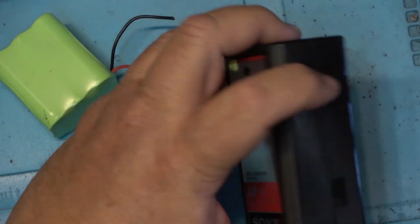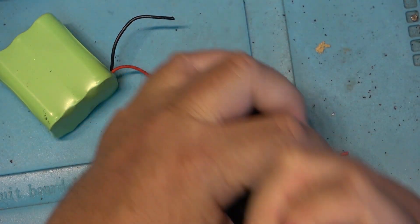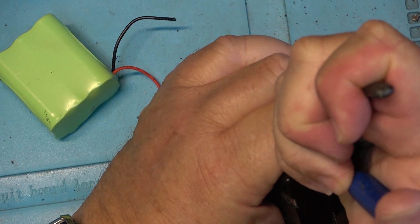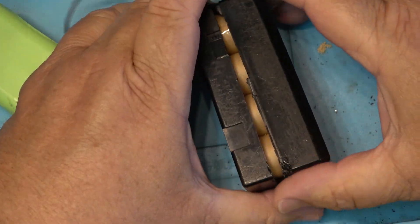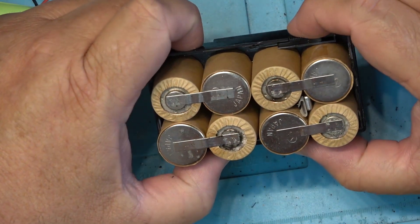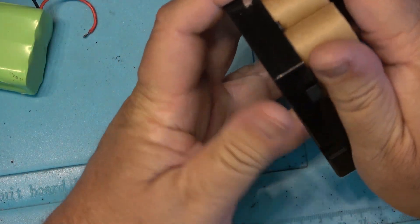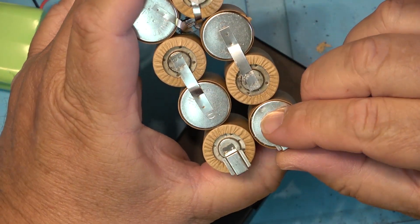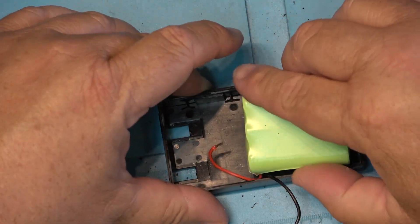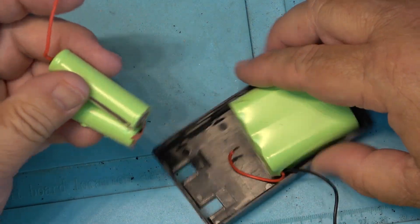We're going to open up the pack first. I'm just going to get in here with a pair of side cutters and break the pack open. We'll see that these have NiCad cells — there's eight of them in here. We'll just remove these cells and we're going to have to reattach the terminals. I think I should be able to fit a bunch of these in and get them to attach.